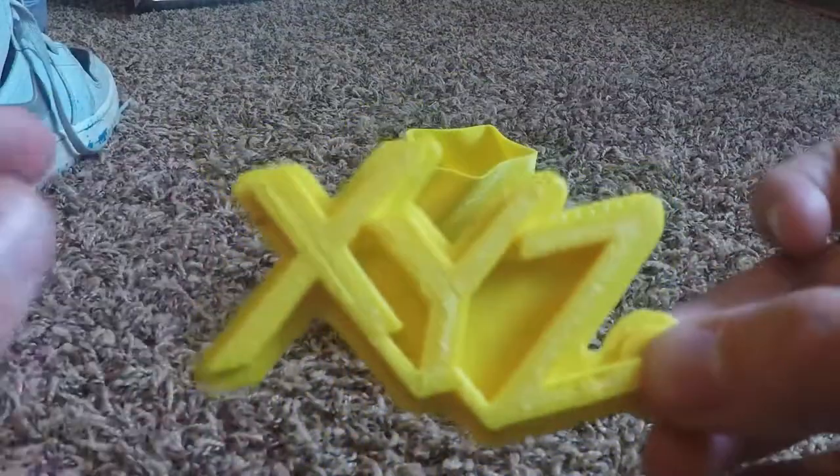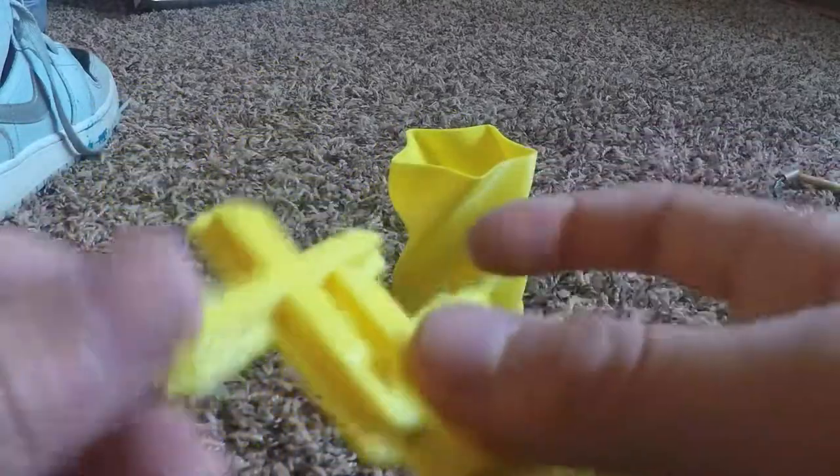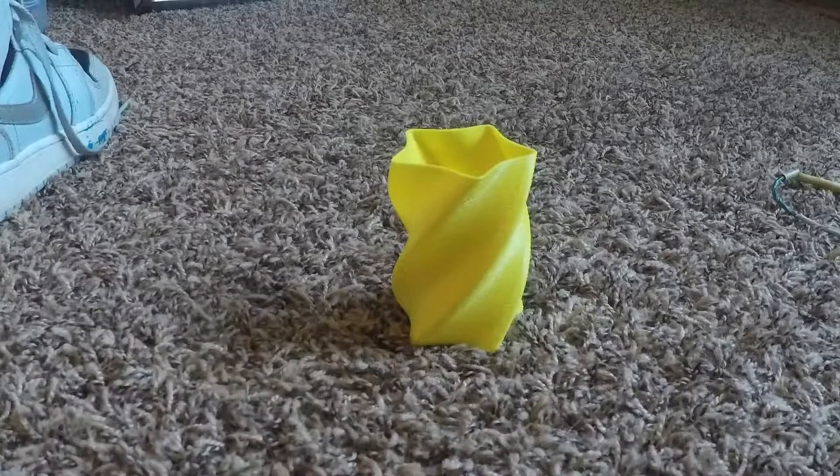So this is a keychain — that's the little keychain hole. It's XYZ; I'm pretty sure that's the brand name. It looks really cool, and as you can see, it's 3D printed, so it's plastic. If you guys can hear that — here, hope you guys can hear that well.